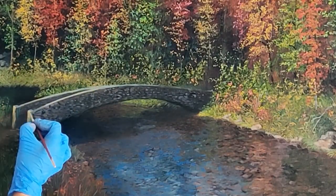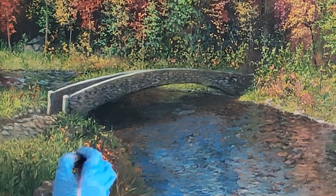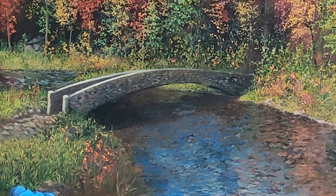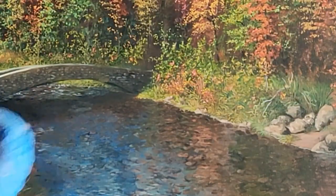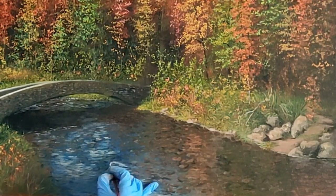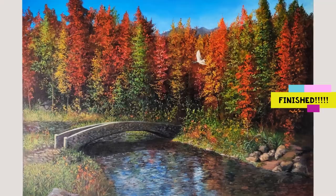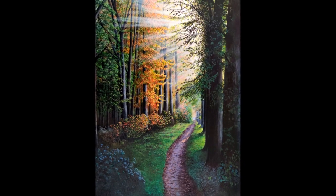With final touches to the trees, the grass, and the reflections in the water, we are at the end of the painting process. You have learned how to paint trees and stones. When you practice regularly, you will develop your own technique and your own style. Now take a look at the finished painting and, as promised, my three landscape paintings.